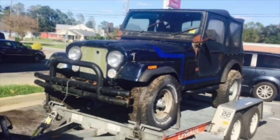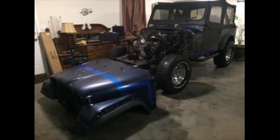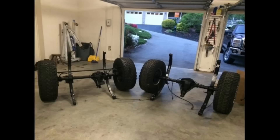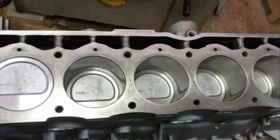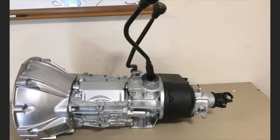This is a 1983 Jeep CJ7. I bought it in October of 2016 and gave myself three years to rebuild it. It didn't run — it had been parked for over three years. I brought it in, tore it apart, took the body off the frame, and took the frame all the way down to the ground. The suspension was shot, and I rebuilt it from there — I put a four-inch lift, new springs, new shocks, and serviced both front and rear axles. I replaced all the steering components. Then I had the engine rebuilt — it's an AMC 258 straight six — and rebuilt the transmission, which has a T5. Both have been rebuilt, and the transfer case was serviced as well.